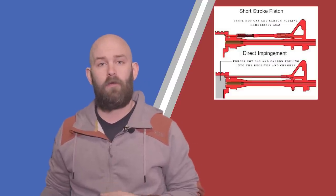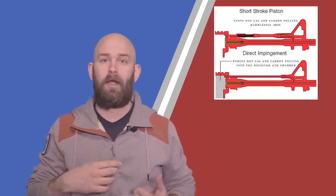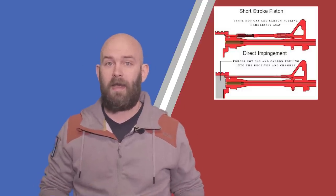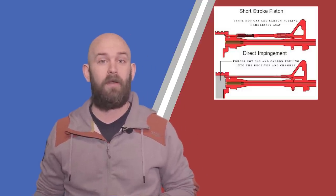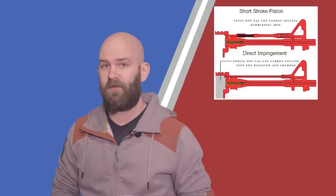For those who don't know the difference, a piston gun is literally that — it uses a short stroke piston, and the gas pressure operates that piston, pushing the bolt back and loading the next round in. A gas impingement system uses the hot gas from the round that's being fired, recycles it back into the chamber, and that's how the operation of the bolt on an impingement system works.